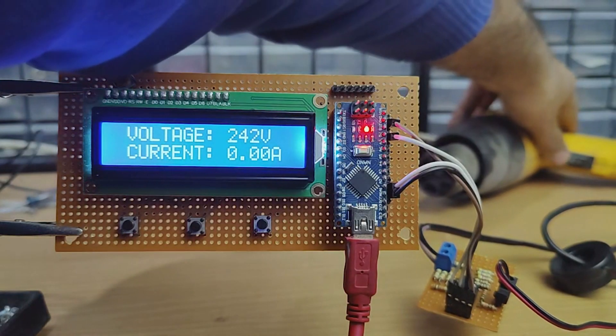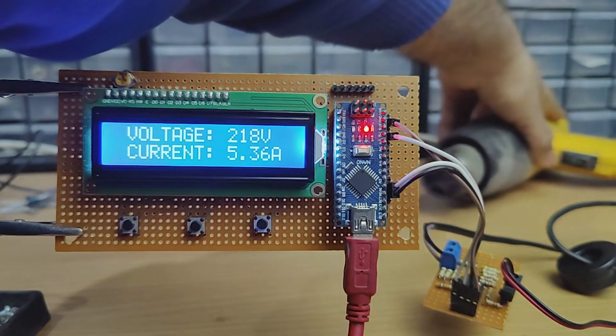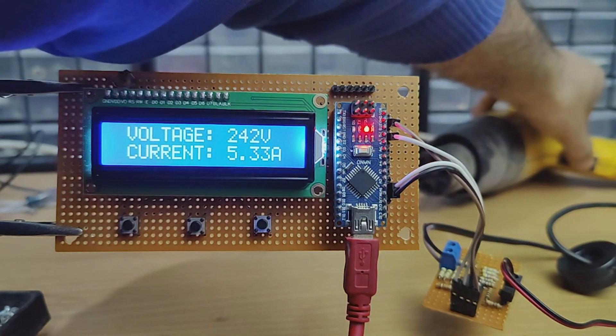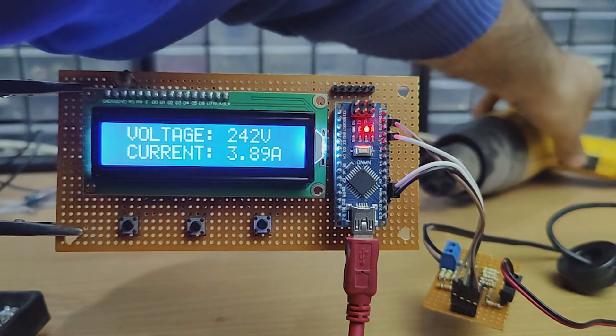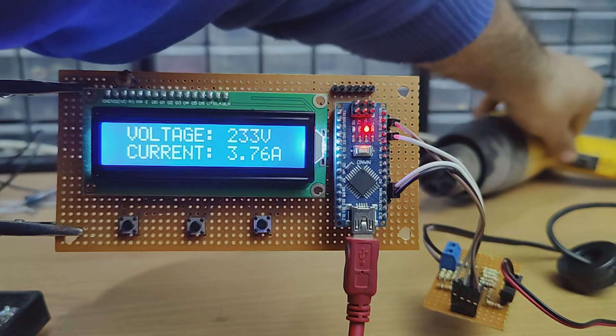Hi friends, in this video I am going to make an AC volt ampere meter. With this meter we can measure AC voltages and amperes. I hope this project would be useful for many people. So, without further ado, let's start this video.